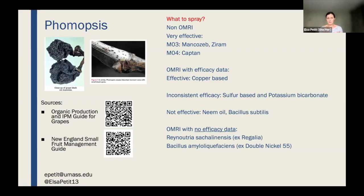At the last twilight meeting there was a question about whether I'd talk about specific products. I would say always go back to the reference guides — there's a long list of possible products for each disease. I've put the resources I would use: the New York reference for organic production, and the New England Small Fruit Management guide on the UMass website. Those are the two I would use to look for products, and you can scan the codes to access them.